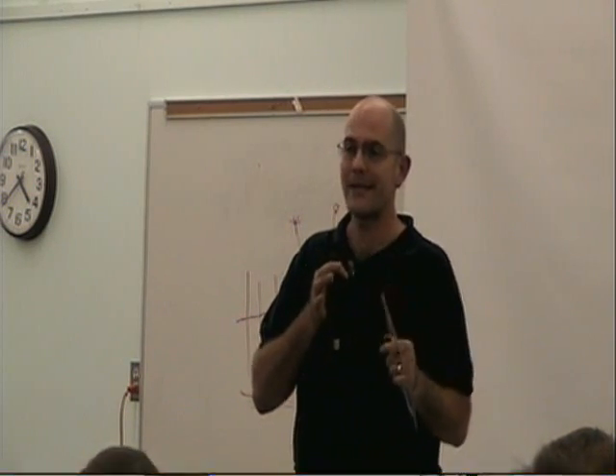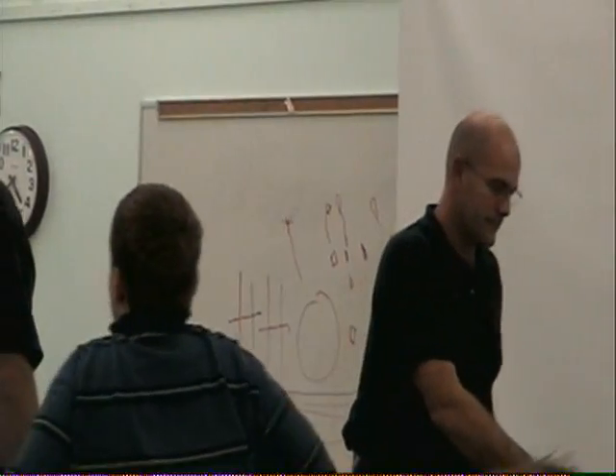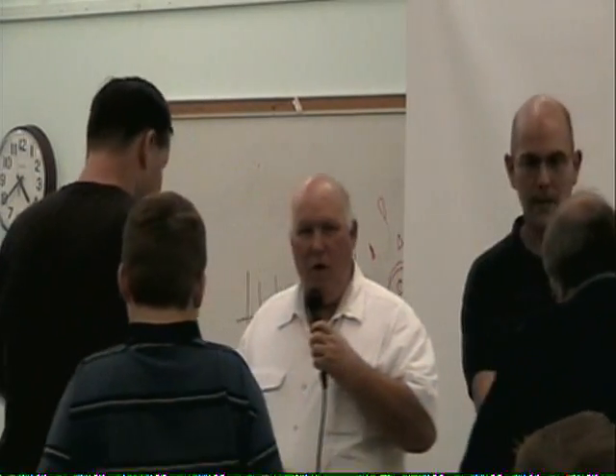Thank you for the whole ten minutes — I think I was up here and had to talk. Anyway, have fun and enjoy. Thank you very much, Richard.